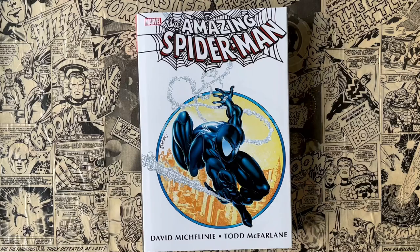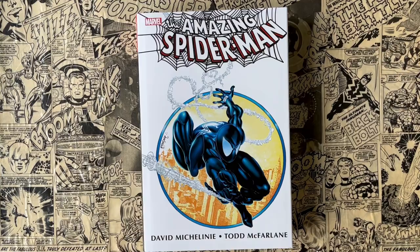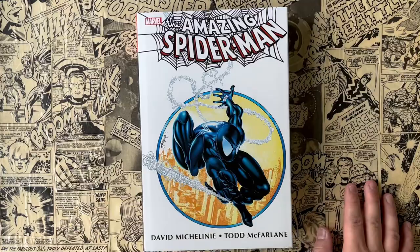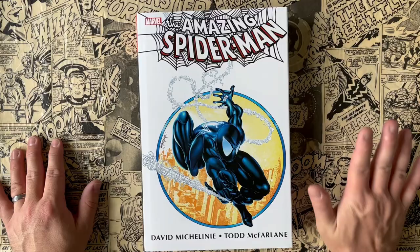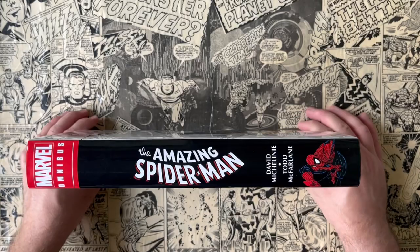Okay, we're back. So this is the Todd McFarlane and David Michelinie Amazing Spider-Man omnibus. This is the run where Todd McFarlane put his name on the map. Prior to this, he did the Incredible Hulk run with Peter David, but this is the run that really shot him into the superstar comic book artist range where he would live to today. He's still one of the biggest names as far as comic book artists go.